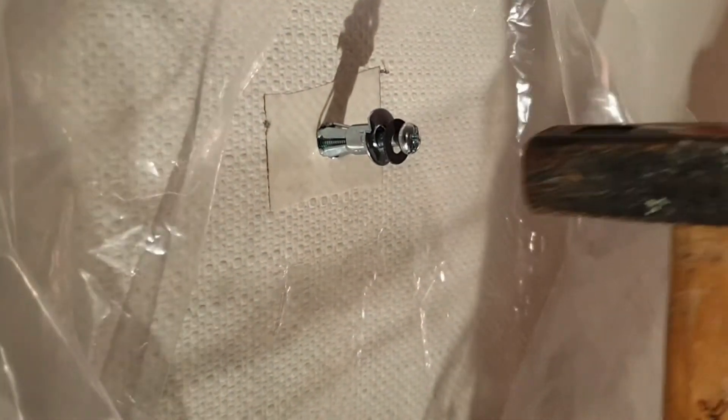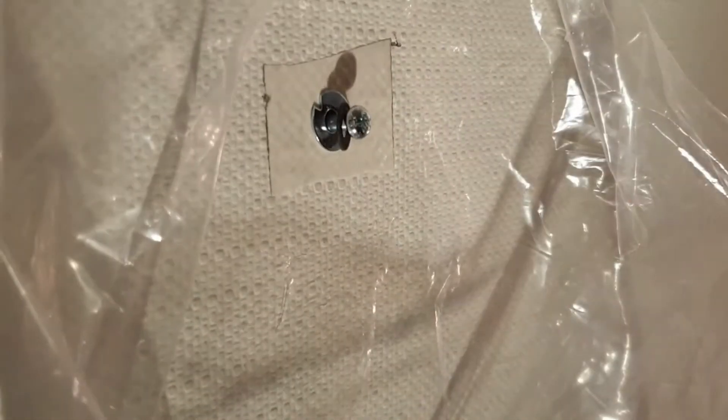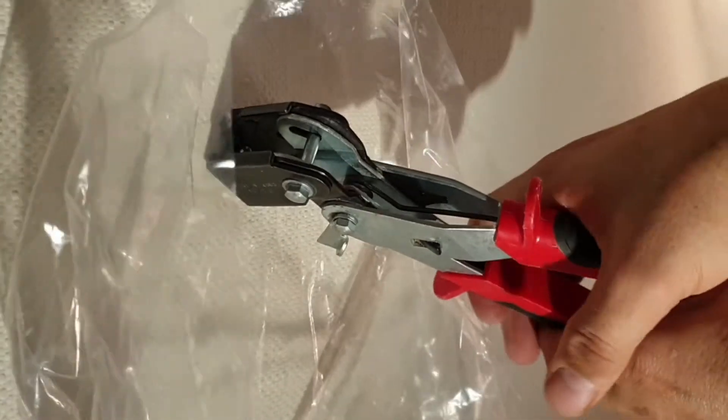My second tip is to mount the dowel directly and only then remove the adhesive film, so the dirt or dust that is created when the dowel is hammered in is reliably caught.